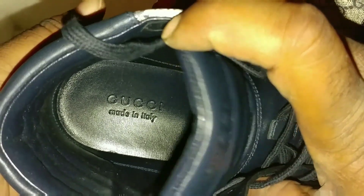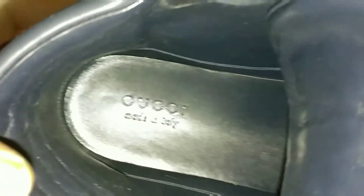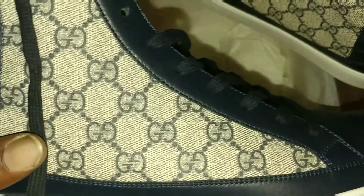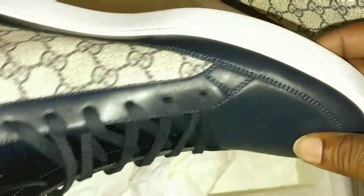Let's take a look at the inside of the shoe. Got the Gucci print on the inside. Nothing major on the inside, but I'm just showing you what to expect inside an official pair. They packed these motherfuckers with some tissue, I can tell you that.